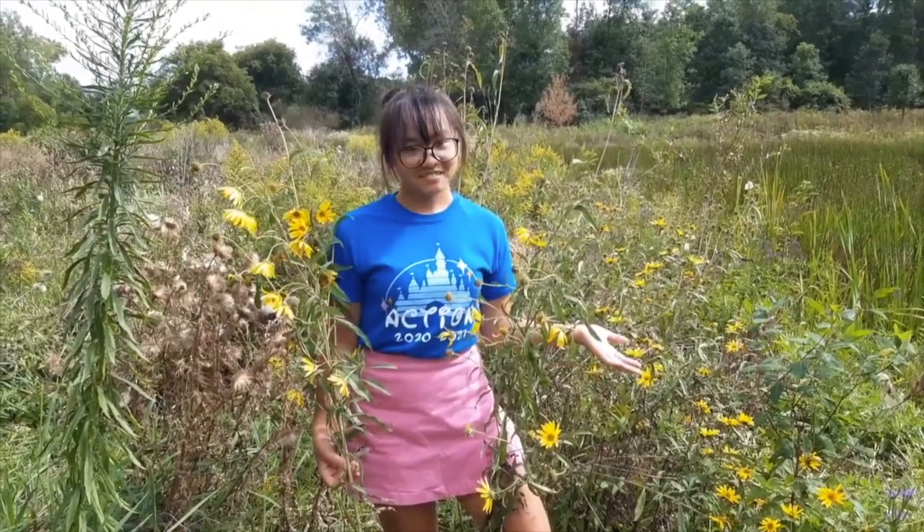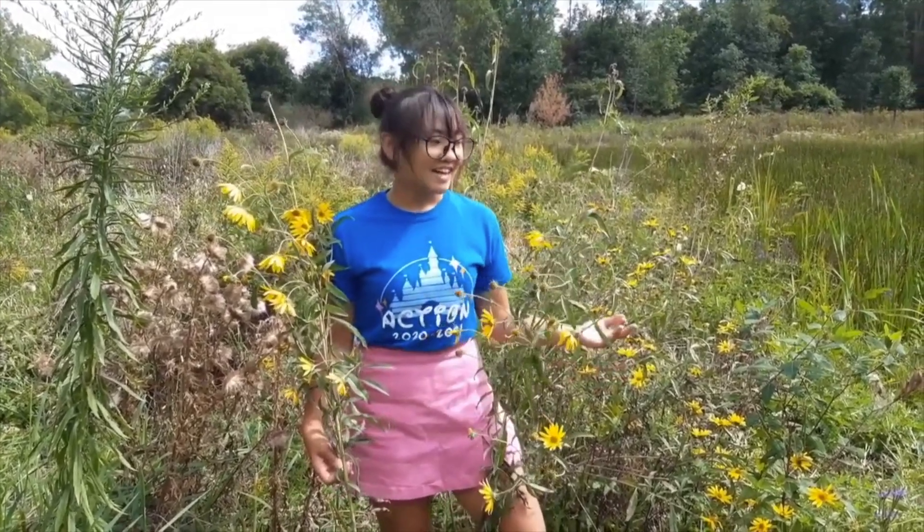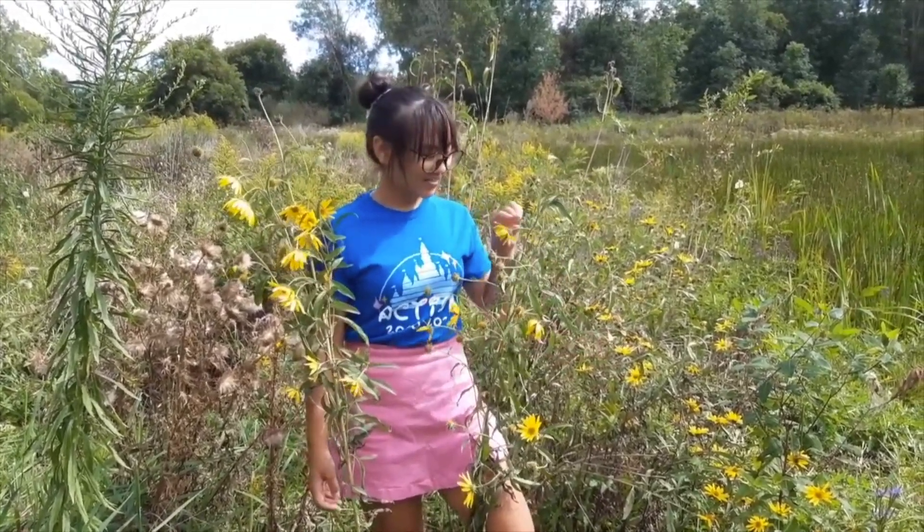Hey everyone! My name is Laiko Major and I am a junior at Oak Miss High School, and today I'm going to show you how I press flowers.